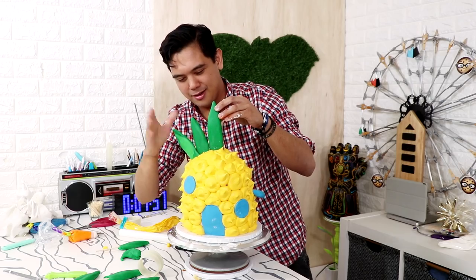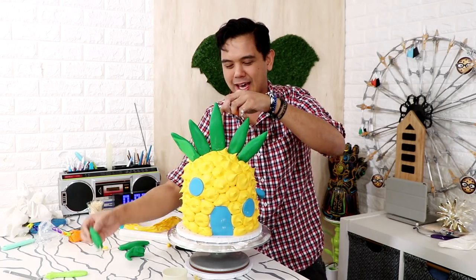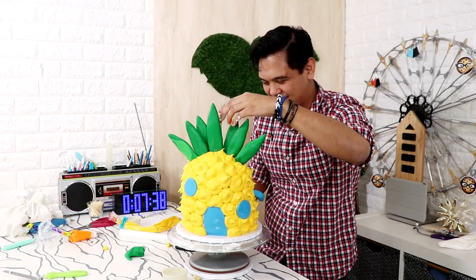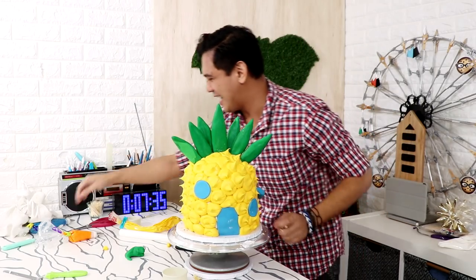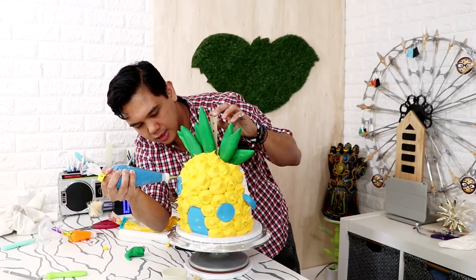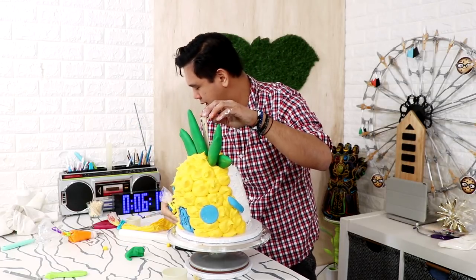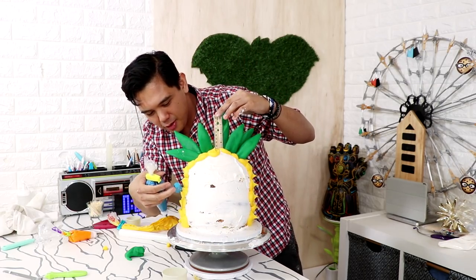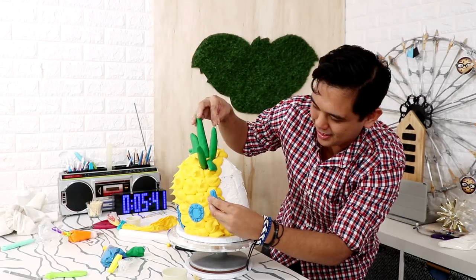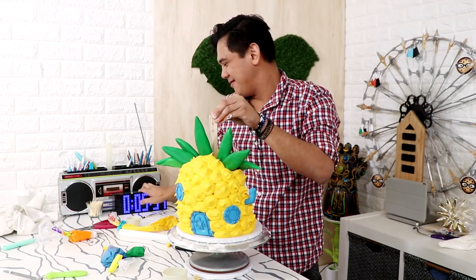I'm holding the ruler and it's fine — everything is going as planned. Seven minutes — we need to add detail! We're going to create a rim around the window and add dots, then attach everything to the front. Here's the other window — I forgot about that! This ruler is working harder than anything else. Please, gate, stay up!